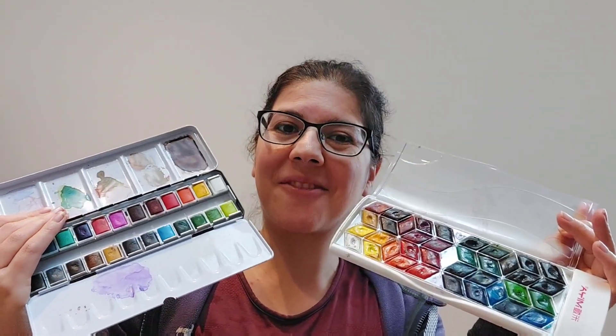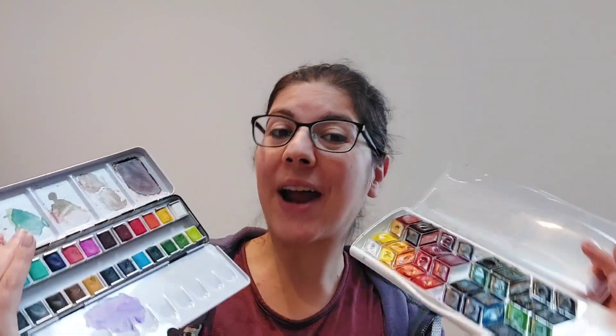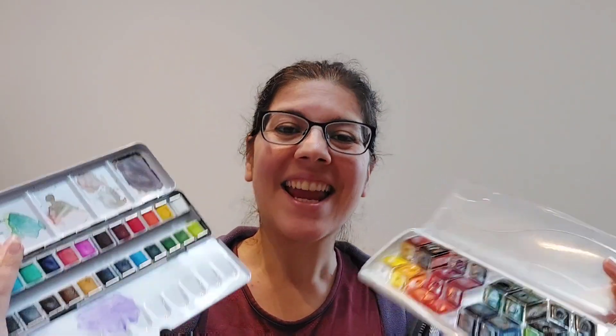Those are the sets we played with today. I really love doing these challenges between brands and sets — let me know what I should do next. See you next time, thank you for watching!